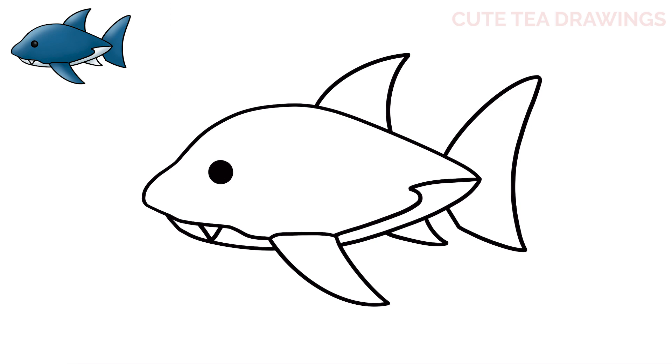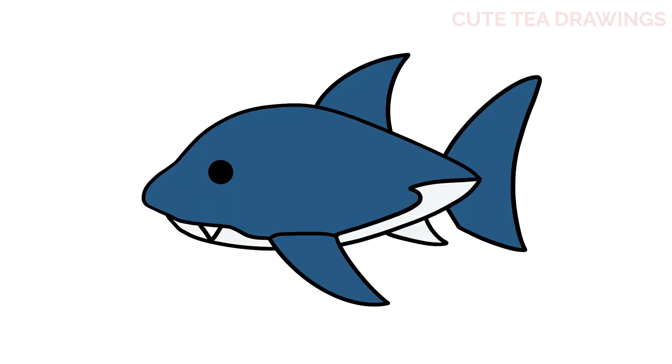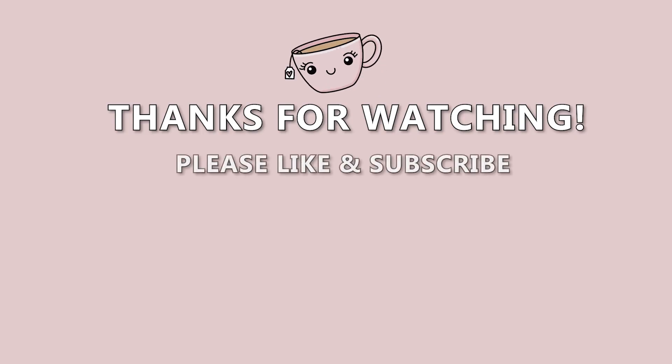And that's it for this shark pet. Now let's quickly color it in. And done! Hope you enjoyed drawing along with me. Please remember to hit that like button and subscribe for more videos. Thanks for watching, and I'll see you next time! Bye!